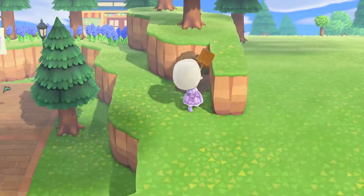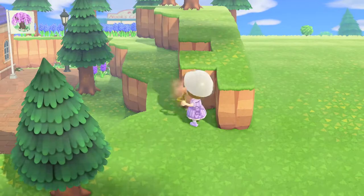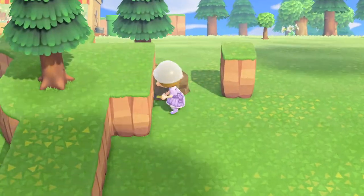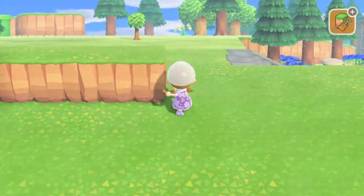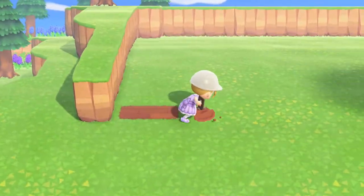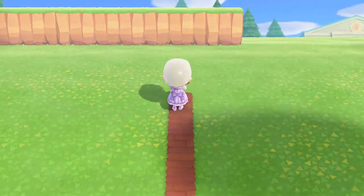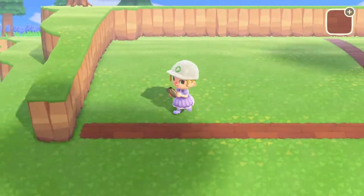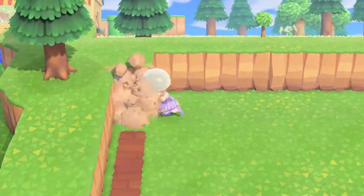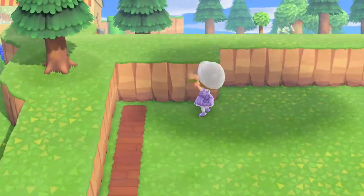The first step I took to creating the outdoor library was to do some terraforming. I knew that I wanted the library surrounded by cliffs, so my next step was building those cliffs. This was a weird terraforming time for me because normally I try to make it look very natural with curves and little crevices, but this time I knew that I wanted the outside border of my library to be covered in bookshelves, so I needed the cliffs to be flat.